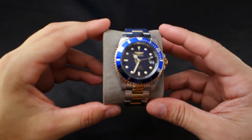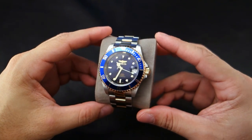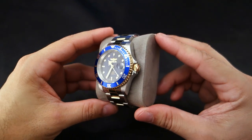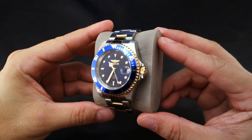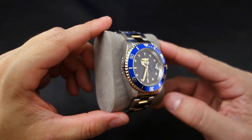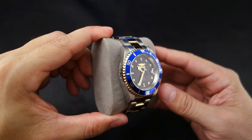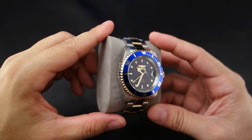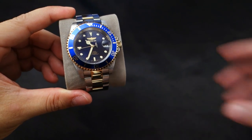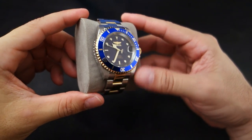Here is the Invicta Pro Diver 8928OB. Before we get into that, I have a few things to talk about. I hope you notice the lighting is better — I've taken some tips you guys provided, and my buddy came over and showed me some things. He's a super photographer/videographer; check him out, his name is Accidental Broadcast. He does really cool stuff.